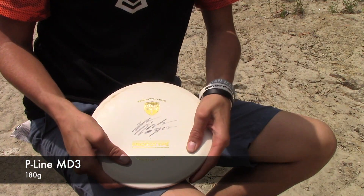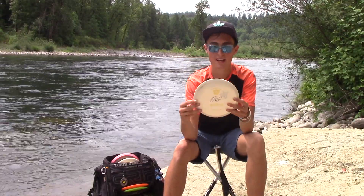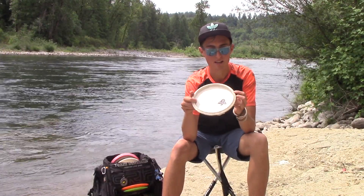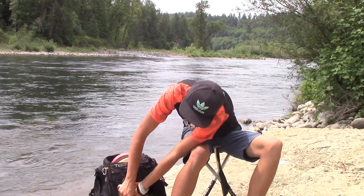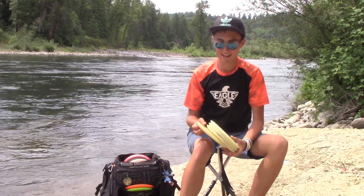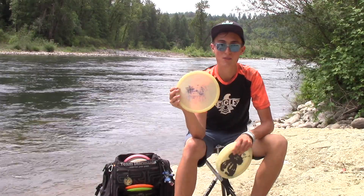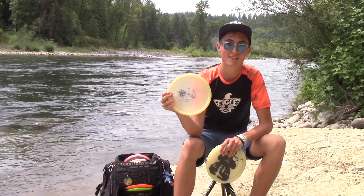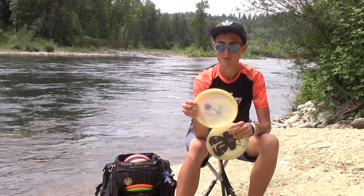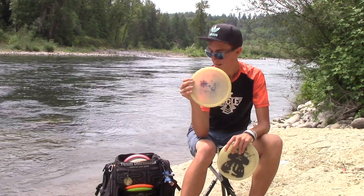New one — prototype P-Line MD3. Pretty much for all woodsy shots, kind of little turnovers. Really controllable. I'm really liking this thing for just a little bit slower arm speed — you can pretty much put it wherever you want and it'll stay straight. Here's the Glow MD3s. Another old one, the Wolverine European Open stamp — it's been in the bag for a long time. This one's really straight right now, good for turnovers. It was a hard one to get rid of, but I'm happy that I kept it.